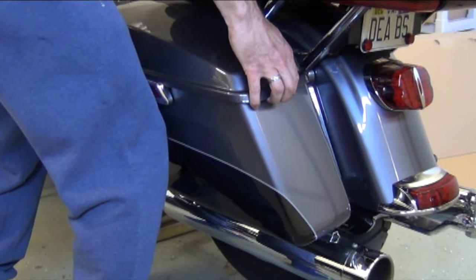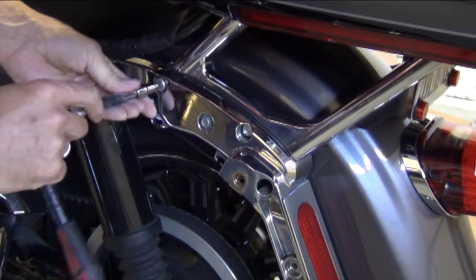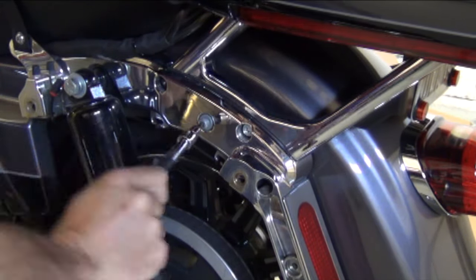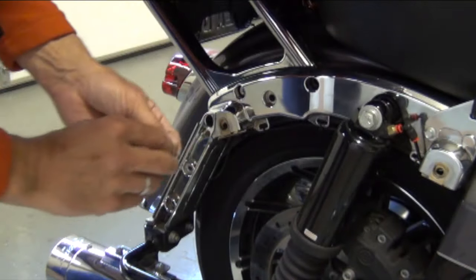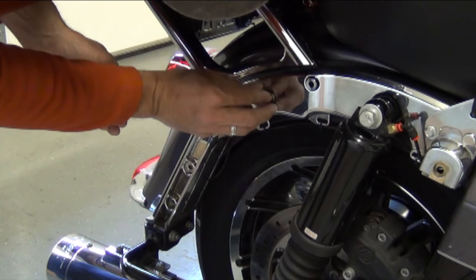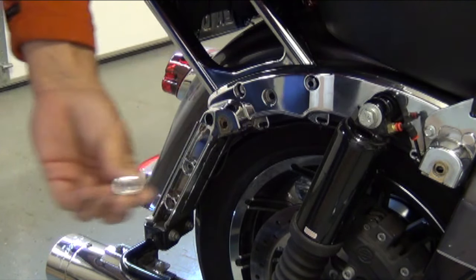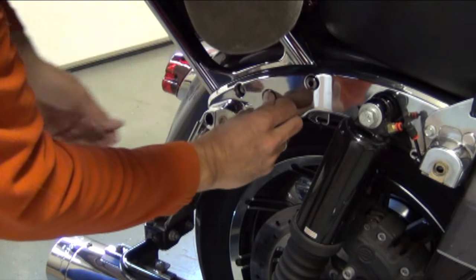First you just need to remove the saddlebags for this install. When you've done that, remove the first two bolts in the fender strut on each side. There are a set of bushings that come with this hitch — the larger of the two bushings goes to the front hole. I like to dab these with a little silicone; that helps hold them in place so I don't have to try to hold four bushings while I get the hitch up into position.